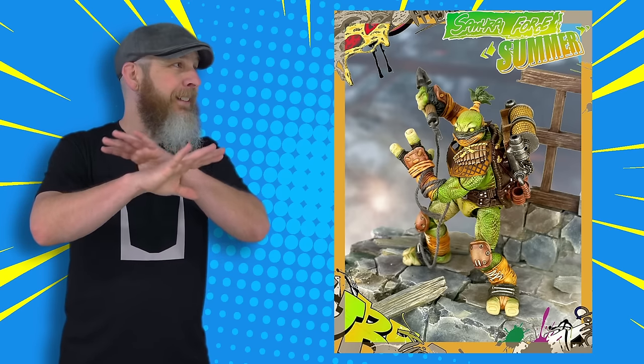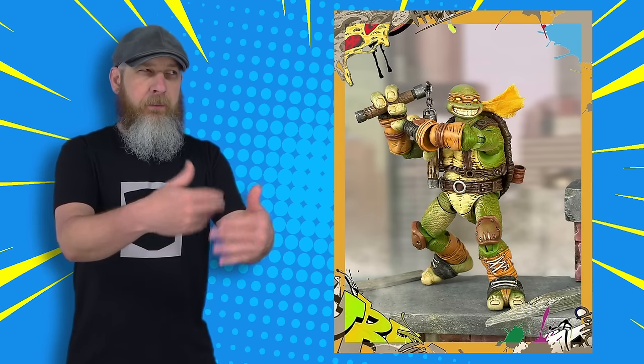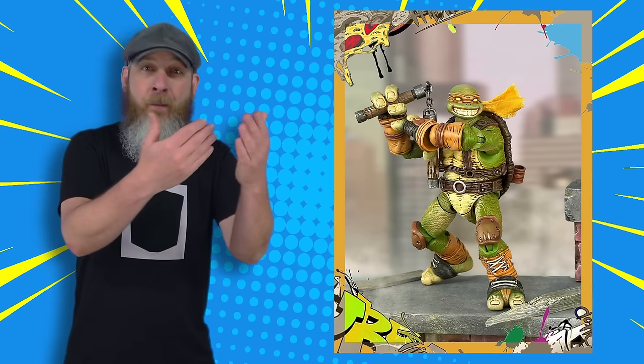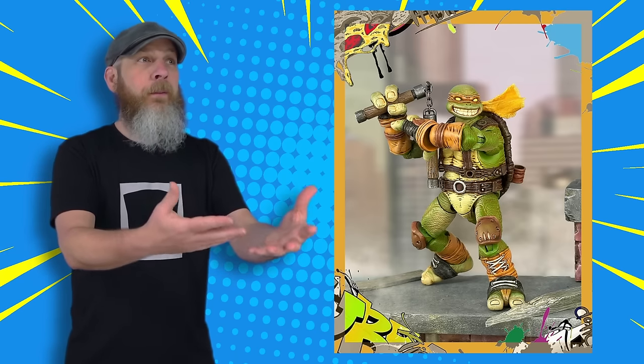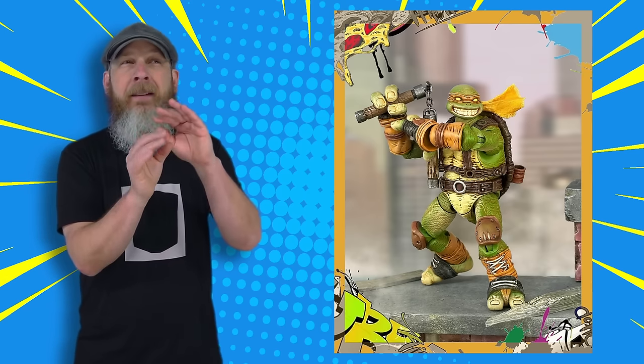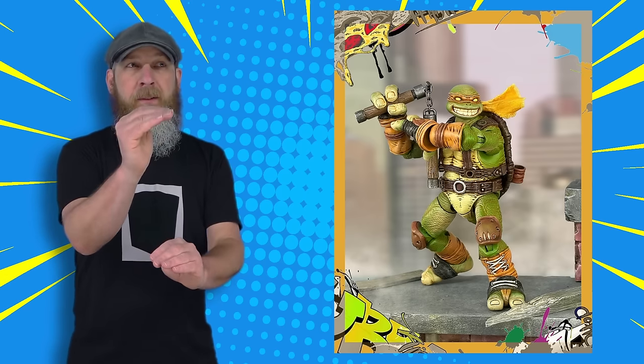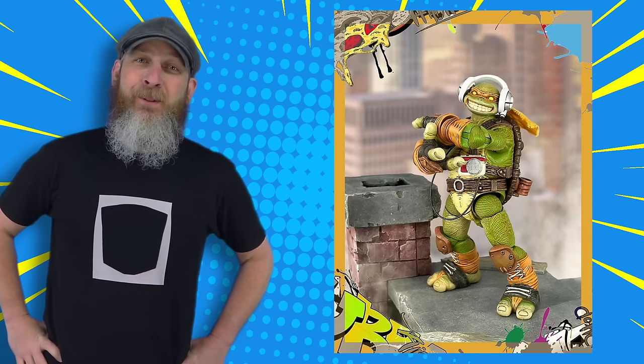Maybe that will alleviate any doubts I have at the moment. Plus, by the time Winter is shown, where are they going to be at design-wise? Is he going to have all kinds of improvements? Because if I remember the silhouettes right, it's going to be bigger than the rest. I guess we'll see.